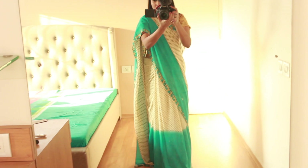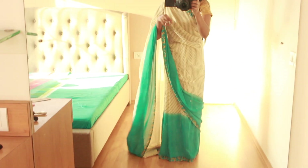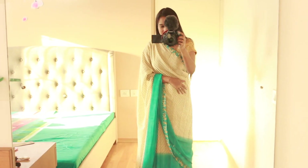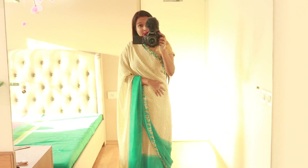It looks the same from the back also. You can wear it like this or you can keep the pallu like this, however you like — it's very lightweight.